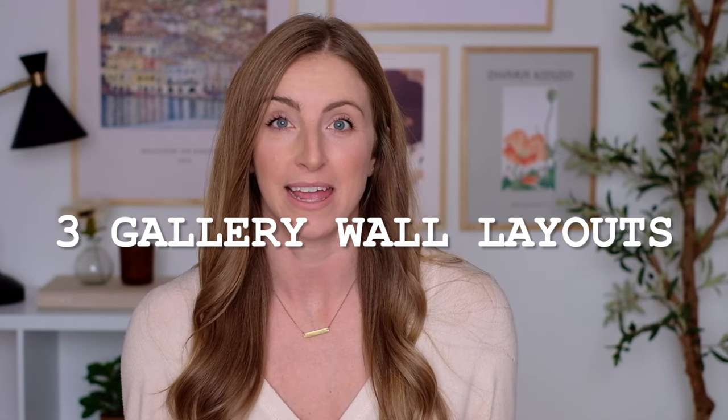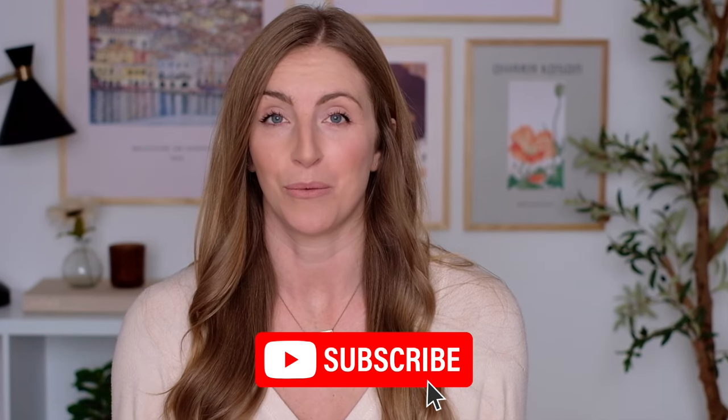Hello and welcome back to the channel. I am Ashley from the blog Joyfully Growing, and today I'm going to share with you three different gallery wall layouts with the sizes and everything you need to know on how to make a gallery wall on a blank wall in your home.